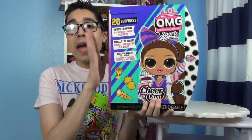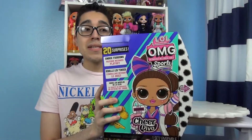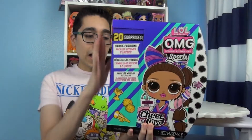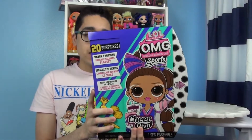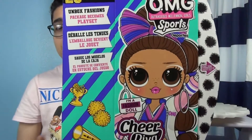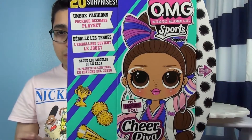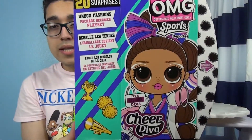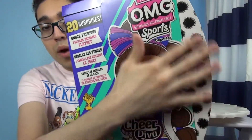This particular packaging is the LOL OMG Sports line, and I'm going to make sure to review the packaging really well because I'm going to start throwing them away, which is really sad, but I am going to cut out the artwork on these packages so I can keep those. Her name is Cheered Diva and she's giving me an Ariana Grande cheerleader vibe — a 'Thank You Next' moment. You can see her artwork right here and there's the logo for sports. It says 20 surprises and I like the gold and everything on it. It has little black pom-poms on a white background.